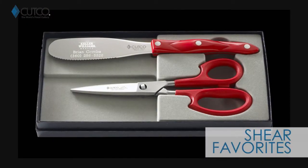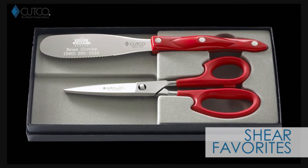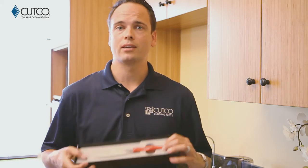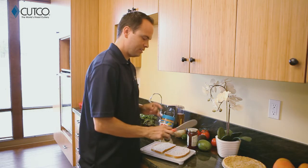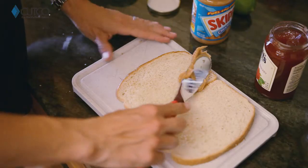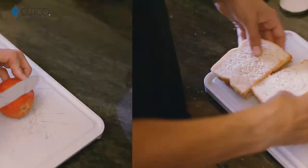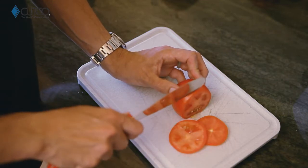The gift you were given comes with two amazing pieces: the spatula spreader and our super shears. Let me show you how they work. The spatula spreader is one of my personal favorites and you're gonna find you can use this for a lot of different things. Most obviously sandwiches — it's very flexible, which means it's gonna be very easy to get into jars of peanut butter and jelly. You can scoop, spread, and cut all with one tool.